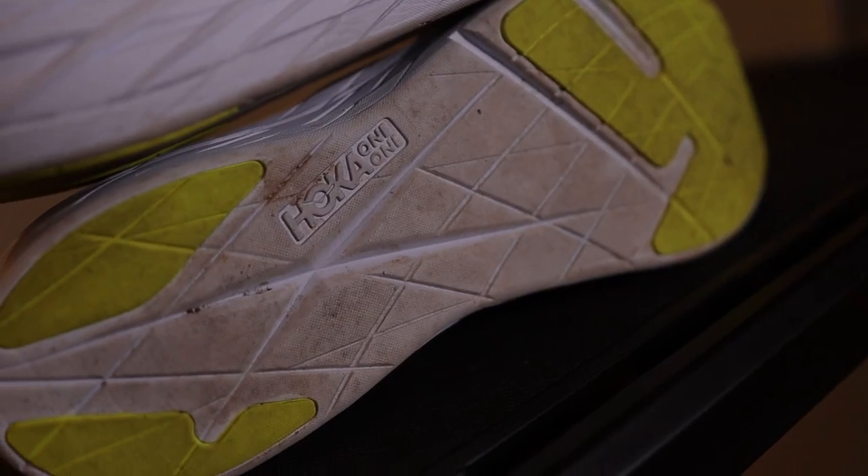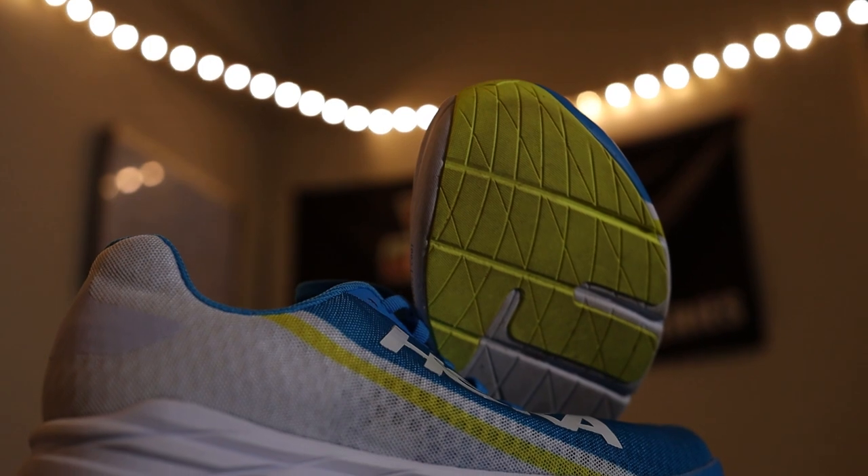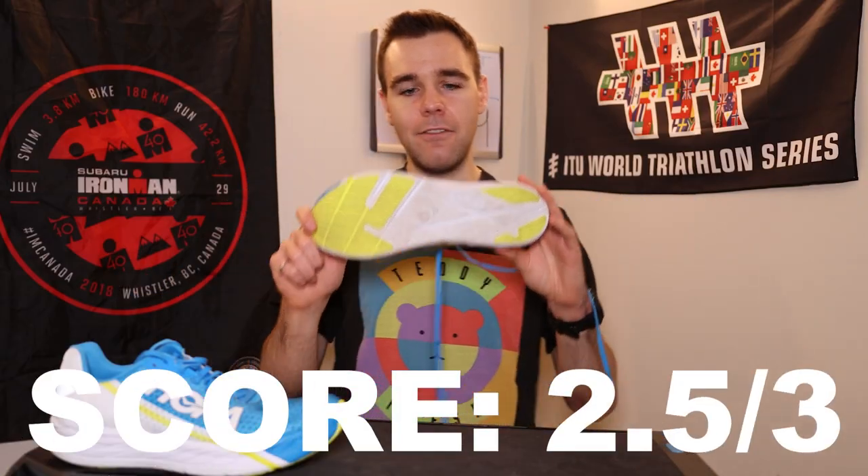Now we have to talk about the outsole. Hoka calls it some kind of zonal rubber — whatever that is, I don't know anything about material science. All I can tell you is about the performance. Since it's a racer shoe, we don't want a bunch of rubber, and there's just rubber where it needs to be, nowhere else — that's what we want in a racing shoe. But I did slip when I was running on some grass today. I had to get around people due to COVID social distancing, so I went off the path and I almost slipped. I'm just telling you the truth — on dry surfaces it was fine, but because I did slip, I have to give the outsole 2.5 out of 3. I'm sorry Hoka, but I slipped.